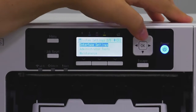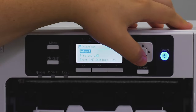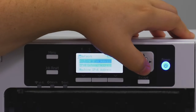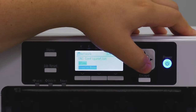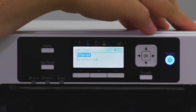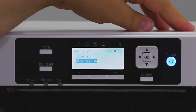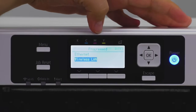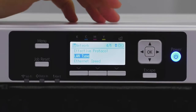From System Settings, scroll down to Interface Settings using the up and down arrows, then go to Network. Towards the bottom you should see LAN Type. Click on LAN Type and then go down to Wireless LAN. When you click on that it should say 'Programmed.'